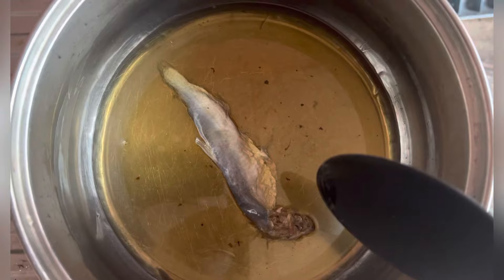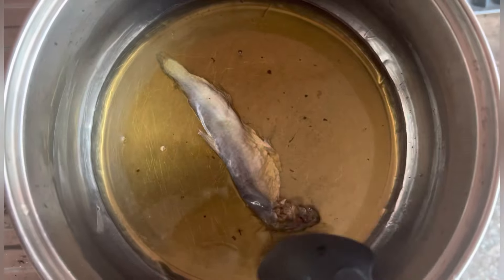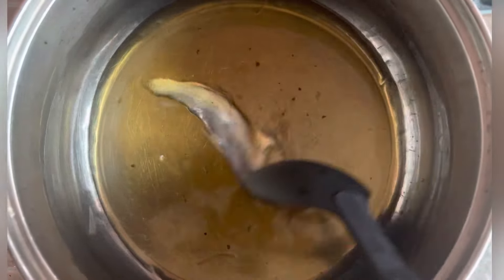In my saucepan I'll add the salted fermented fish, also known as momone. I used this particular oil to fry chicken earlier, so that is what I'll be using for my stew.